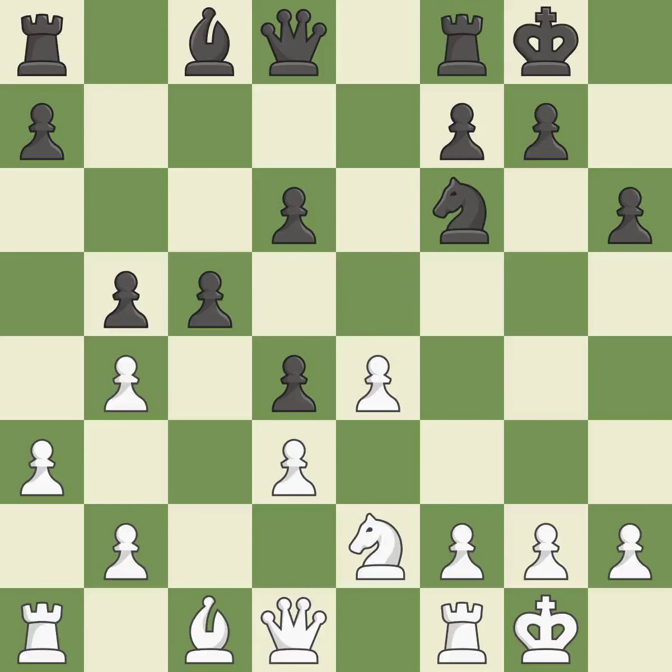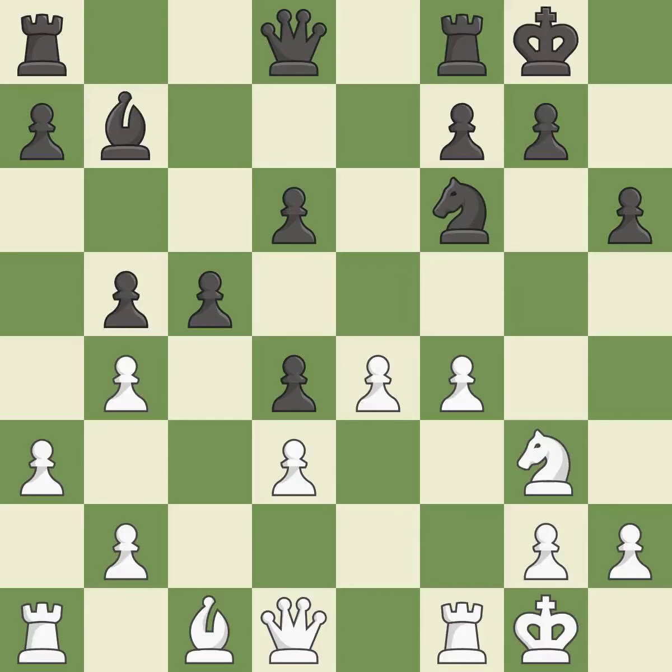Castling develops a rook while moving the king to a safer position beyond the board's center. Castling to the same side of the board as your adversary helps you escape some of the attacking that comes with castling to the other side — it is ideal. This could have been done a lot better — it is incorrect. By developing a bishop from its initial square, this activates it. Very precise — it is best.